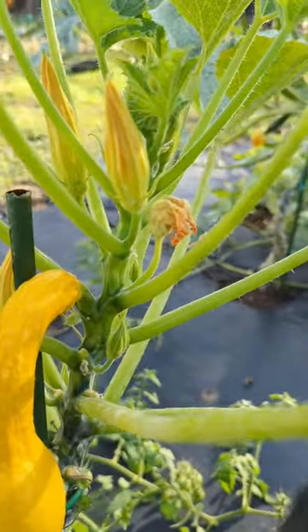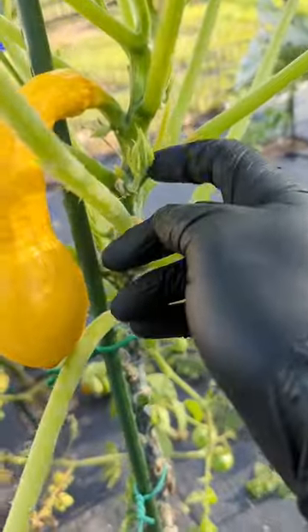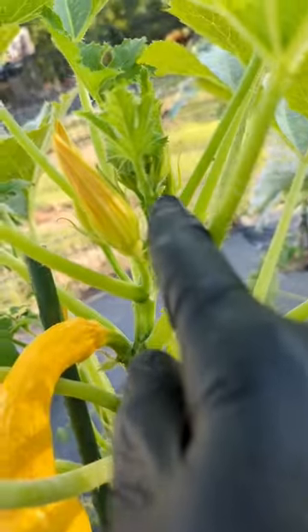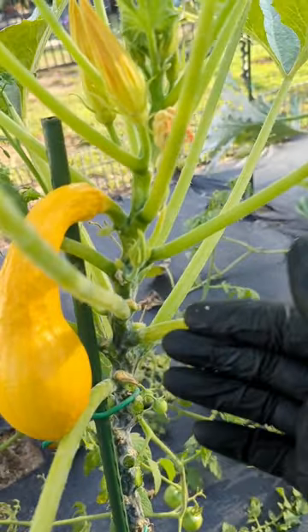What to do if your yellow crookneck squash is only bringing in male flowers. You can literally see — this is all male flowers. I have over about 10 male flowers, all male, no female, except this one right here. Once I harvest this, the plant is going to take a long time to produce all male flowers again.